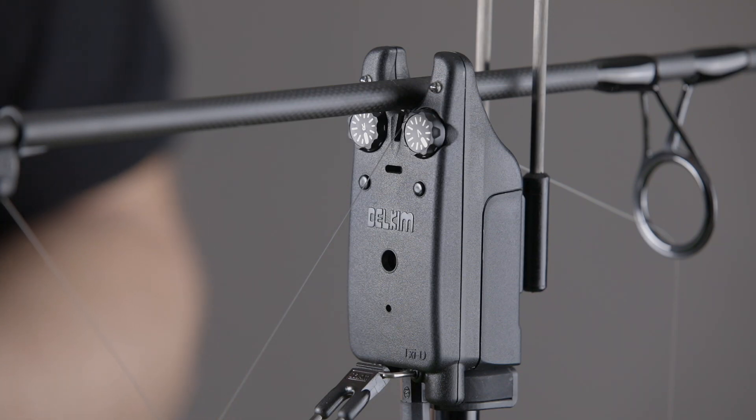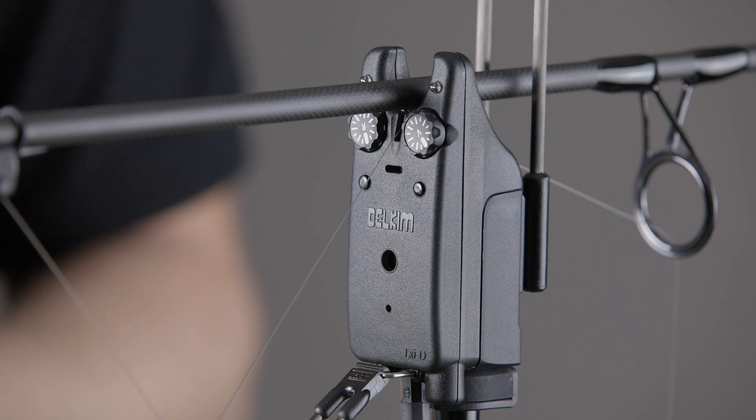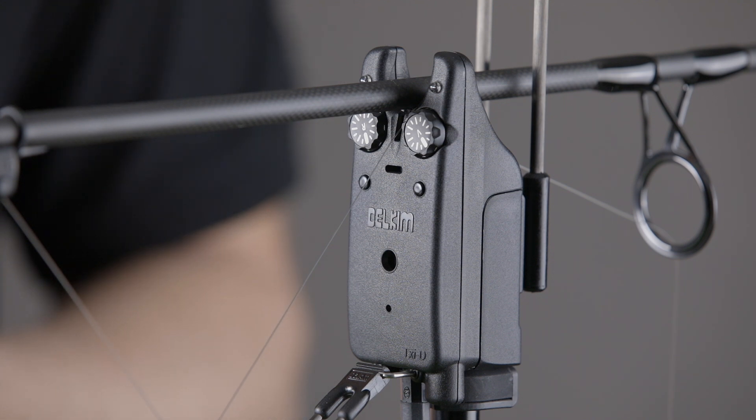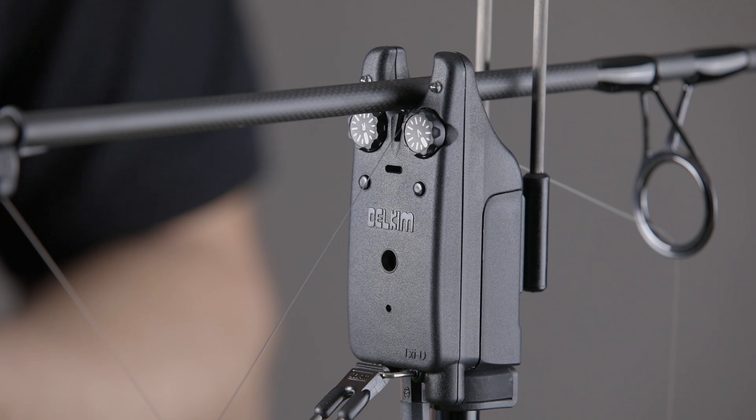To enter setup mode, you need to turn on the alarm holding down the push buttons on the front. Keep the buttons held down and then wait for two tones. This allows you to then adjust the tone or stealth LED modes. This is usually done at home before fishing.